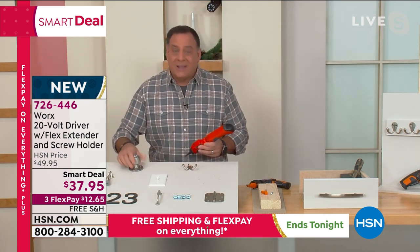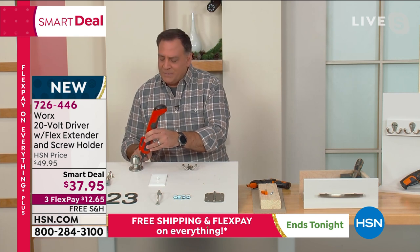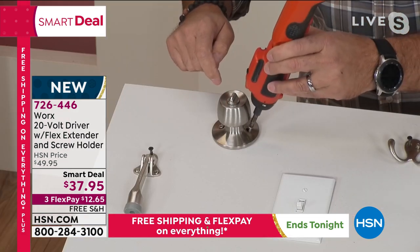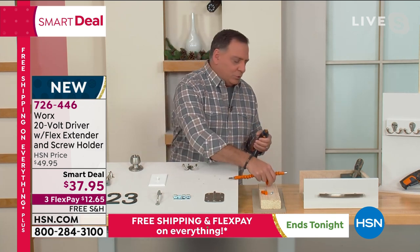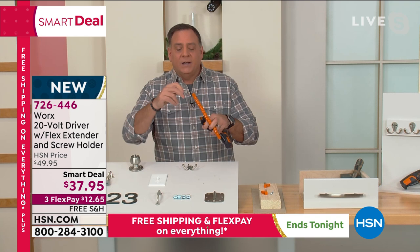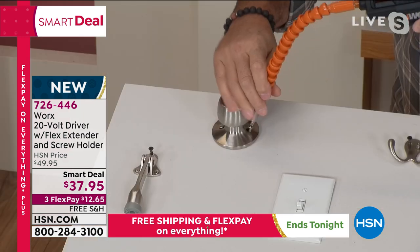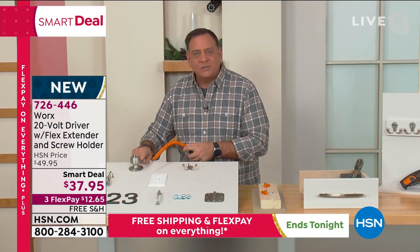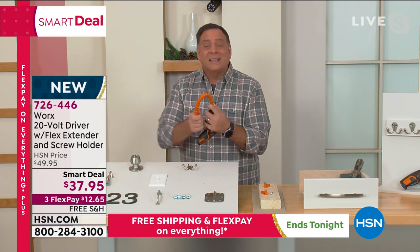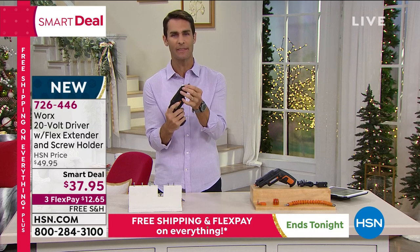If you've got a doorknob and it's loose — and this happens all the time — you can't use a conventional screw gun because the bit is going to start scratching up against the doorknob and ruin the finish. So watch what we're going to do: we're going to take our extender. I pull the screw holder off, pull the bit off, stick it in the end of the extender, and the extender goes into our WORX SD driver. And what's nice about that is the rubber coating on this prevents it from scratching the finish. It gives you another foot of reach and it is bendable in any direction you need to go. That's incredible.